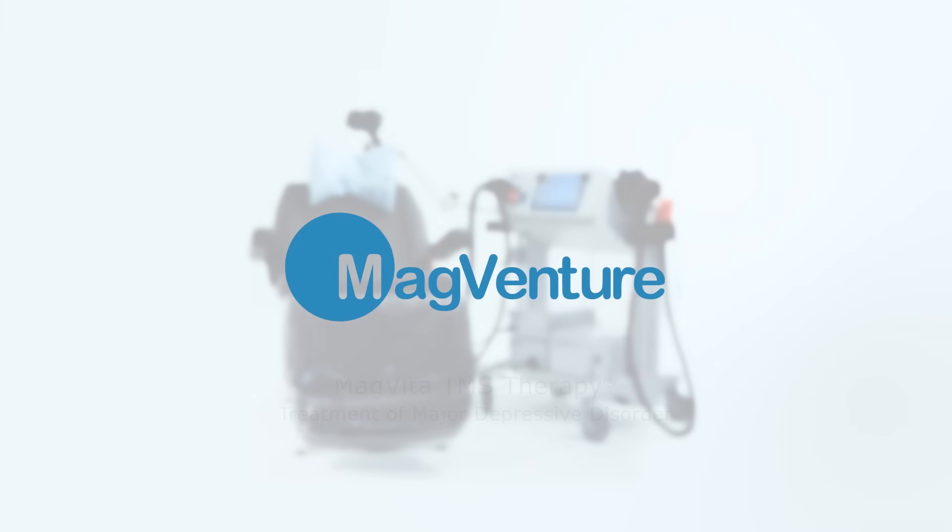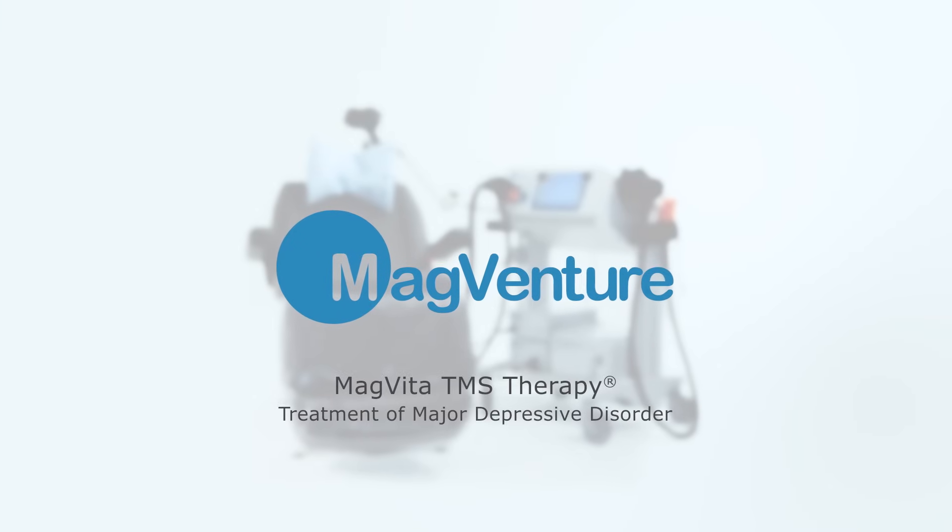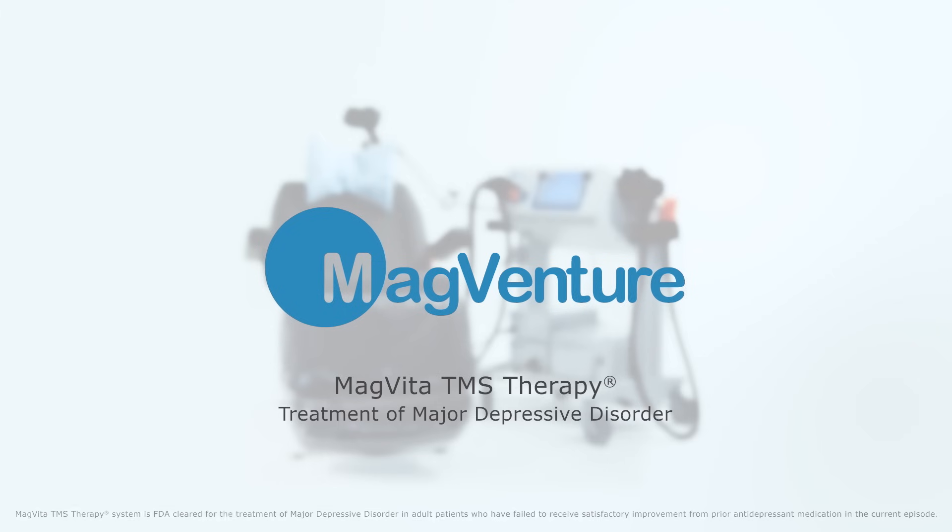This is a video demonstrating how to use the MagVida TMS therapy system. The MagVida TMS therapy is indicated for the treatment of major depressive disorder in adult patients who have failed to receive satisfactory improvement from prior antidepressant medication in the current episode.